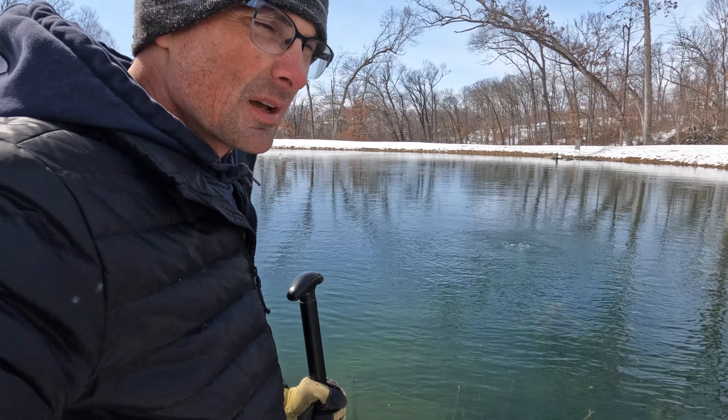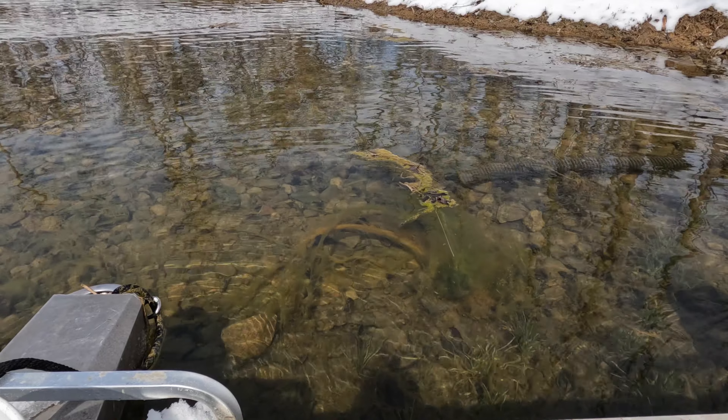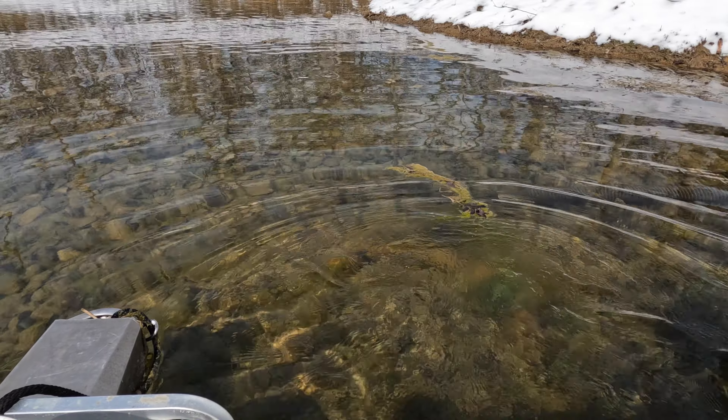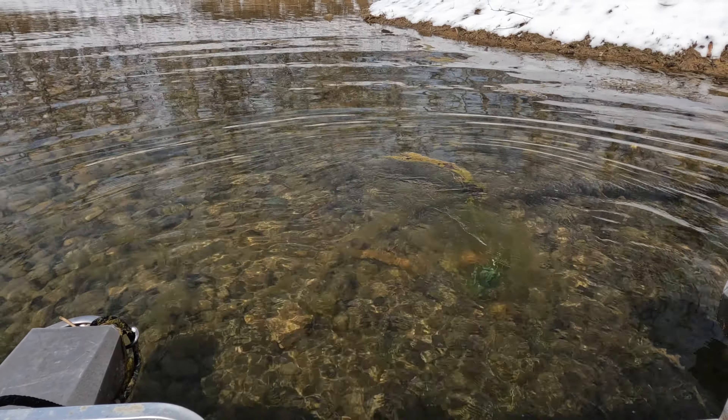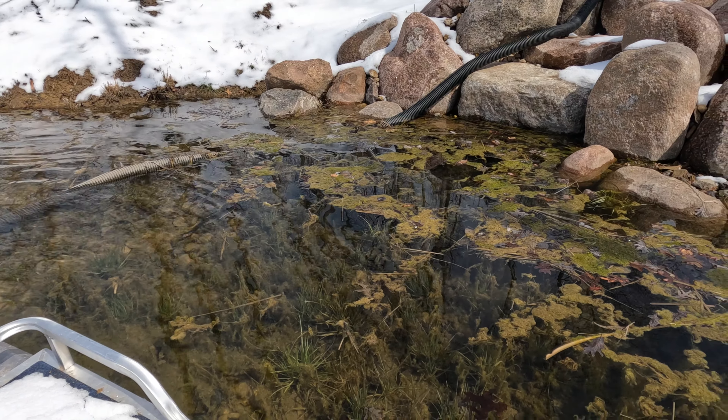Hey guys, welcome back to the channel. We're out at the pond again doing a little bit of algae mitigation and control. This video is about how to control algae, which is one of the number one questions pond owners have. You can see this stringy, slimy, filamentous algae — it starts at the bottom and strings up the water column until you get these nasty floating mats.